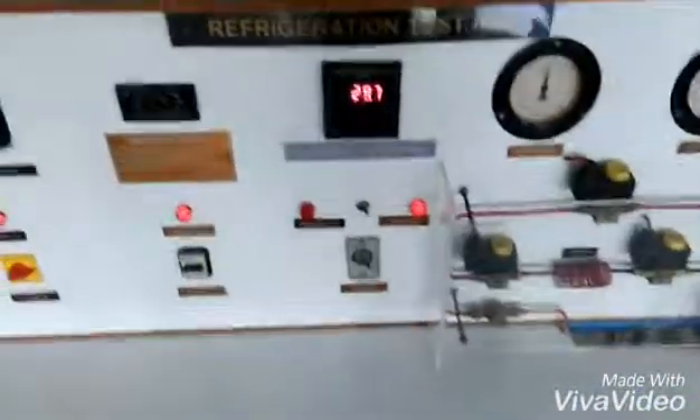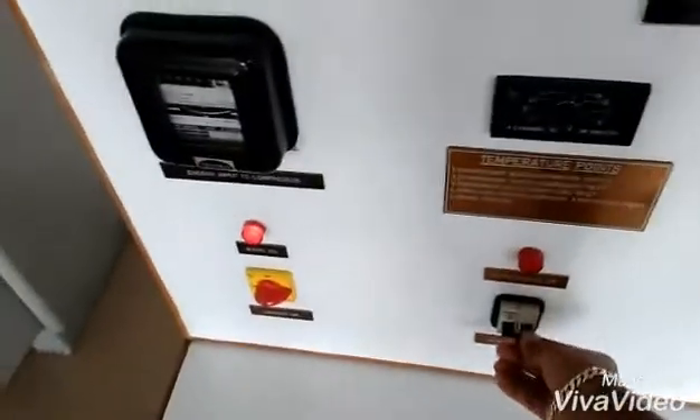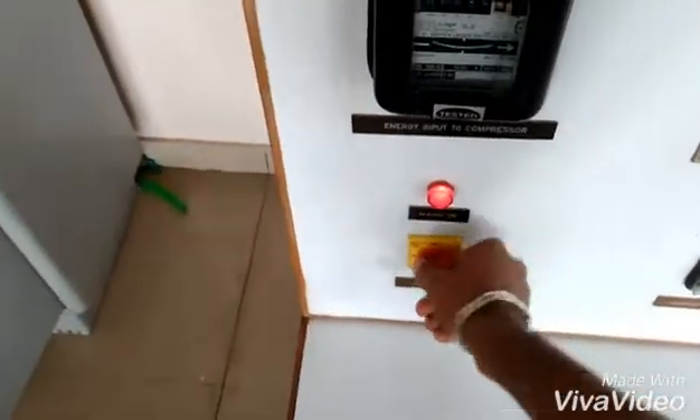After that we're going to switch off all the switches. First we're going to switch off the compressor, then switch off the console, and finally we're going to switch off the mains.